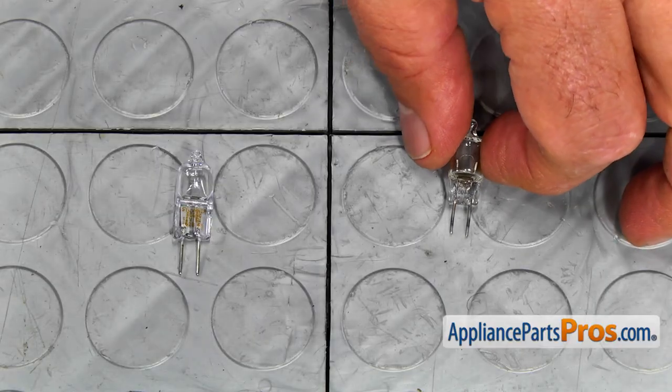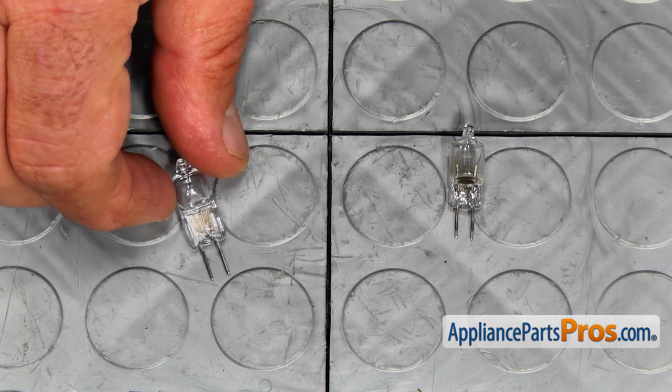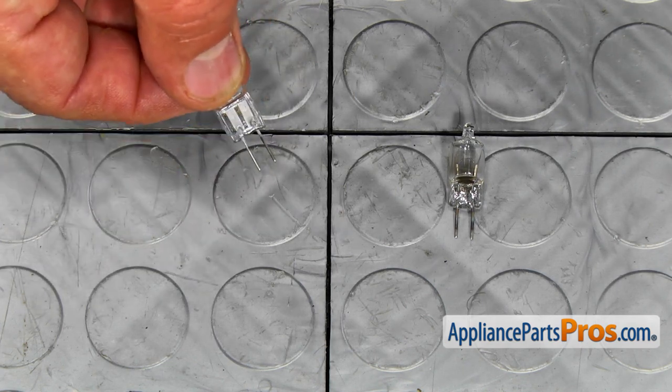This is the old microwave light bulb next to the new one. If you don't have this part, you can get it from AppliancePartsPros.com.